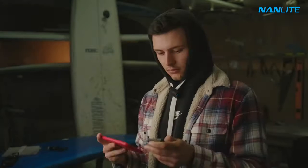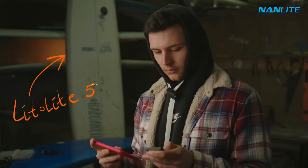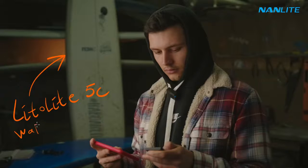The next light I use is the Little Light 5C. It's a small RGB light that I use in almost every project. Because of its portable size, it practically takes zero space in my camera bag, so I take it with me almost everywhere. I set it to only 9% output and the temperature is 2700K.